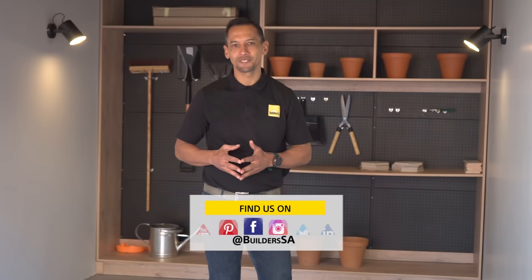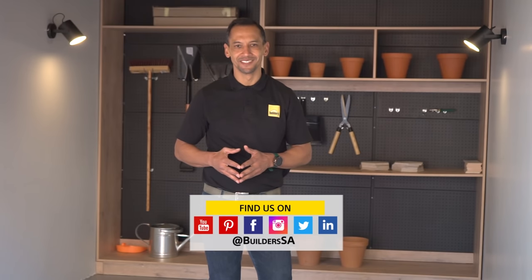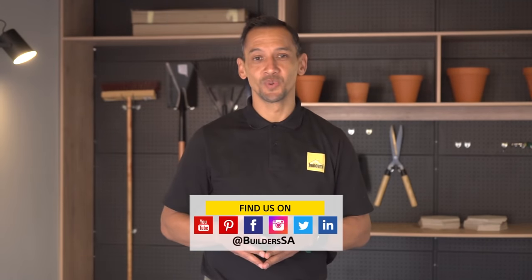And there you have it — a fully functional garage. If you enjoyed this episode of Ready to Renovate with Builders and Private Property, catch all the episodes of the renovation of this two-bedroom apartment on the Builders and Private Property website and popular online channels. All the products and materials we've used are available from Builders online or in store. Get to Builders, get it done.